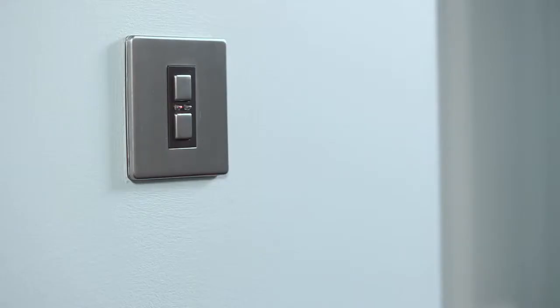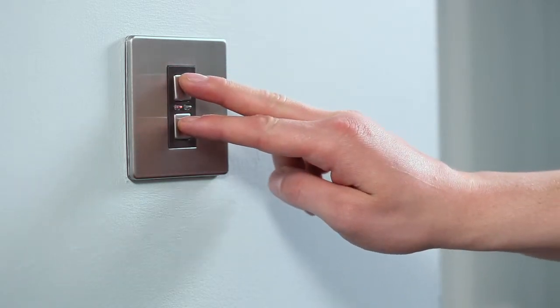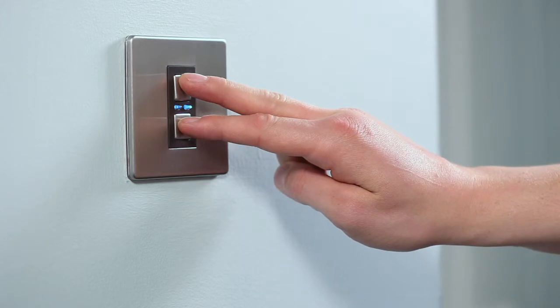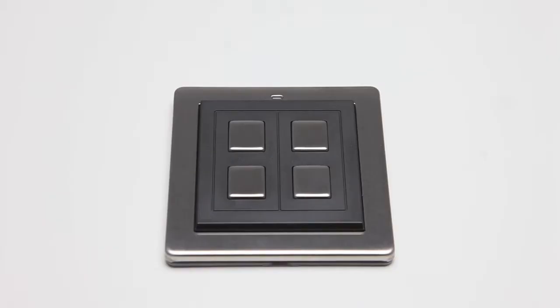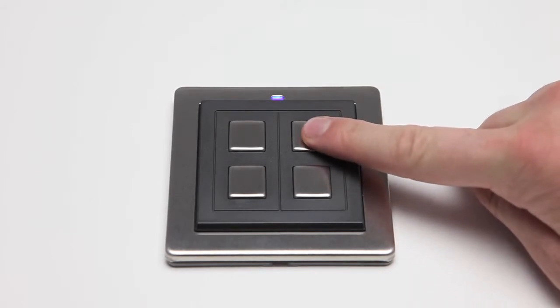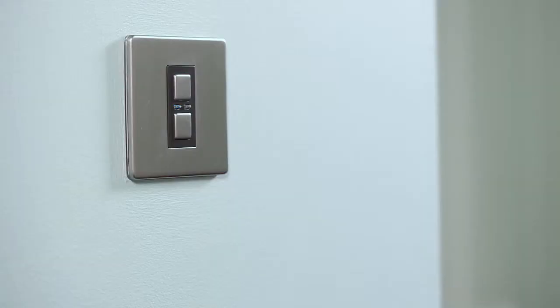Press and hold down the on and off buttons together on the wired-in dimmer until the blue and amber LED indicators flash alternately. The switch is now in linking mode and you have 12 seconds in which to complete the link. On the wire-free switch, briefly press any button. The blue LED on the wired-in dimmer will flash to confirm that the switch is now linked to it.